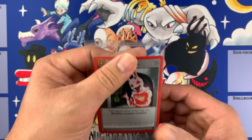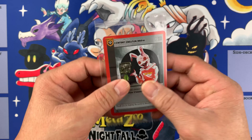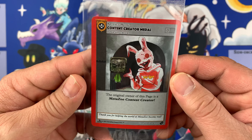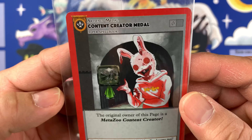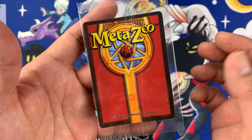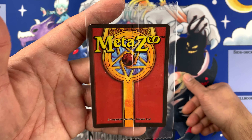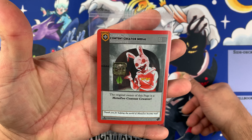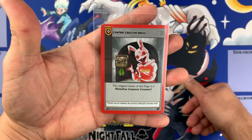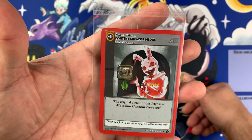They sent this to me and I'm so happy! I already had the Flesh and Blood one sent to me — Genesis. This is one of the happiest moments of my life, having this kind of medal. You might think it's just a card, but it's not — this is the fruit of my endless content creation for Madezoo and other TCGs. I'm gonna put it in a photo frame and display it.